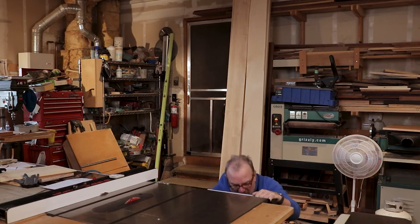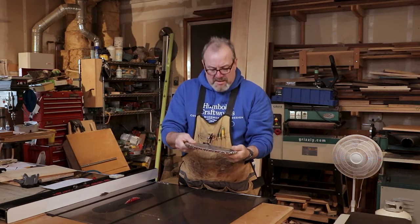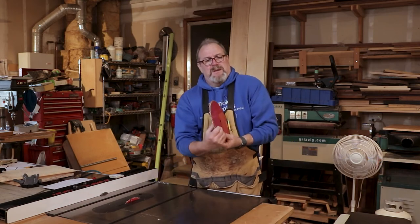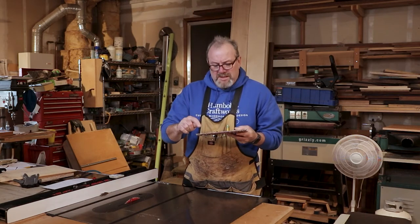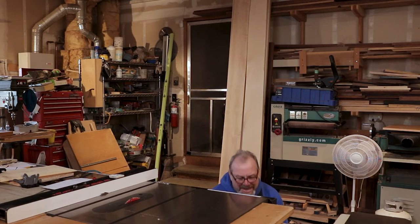All the table saw blades that I use — there's a whole video on table saw blades. I kind of keep them in order because I'm a little weird that way — I go from milling solid stock all the way down to plywood. And they're way in the back so I can't kick them with my knees.